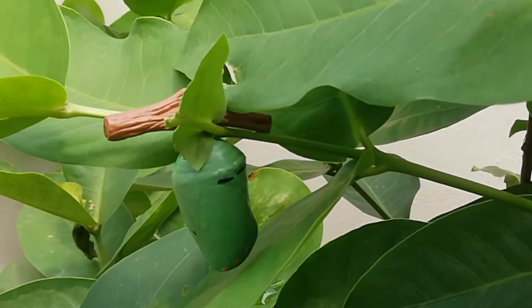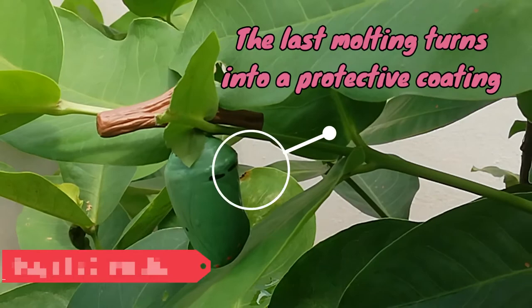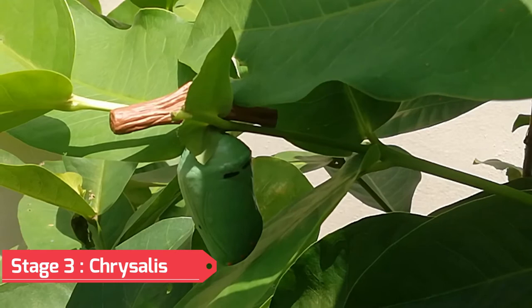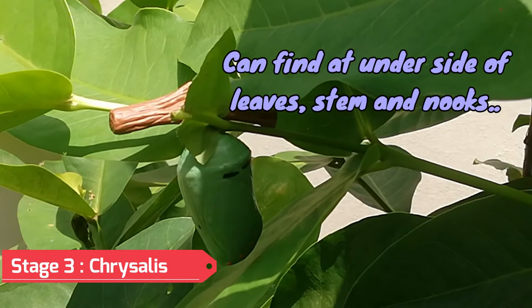When a caterpillar sheds its skin for the last time, it forms a protective coating. This is called a chrysalis. This usually happens on the side of a leaf, and sometimes it can also happen on the stems or nooks of a plant.